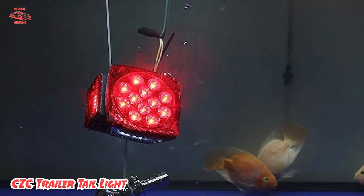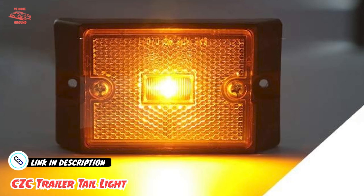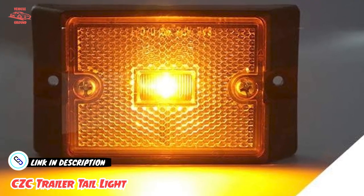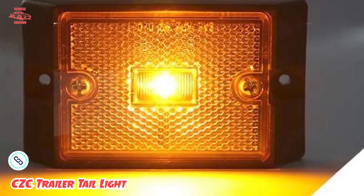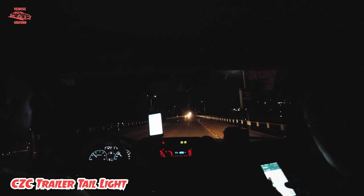It can play seven roles: stop-turn light, tail light, rear reflector, side reflector, side marker light, and license plate light. This light fits utility trailers, boats, jet skis, snowmobiles, RVs, and trucks with a width below 80 inches.